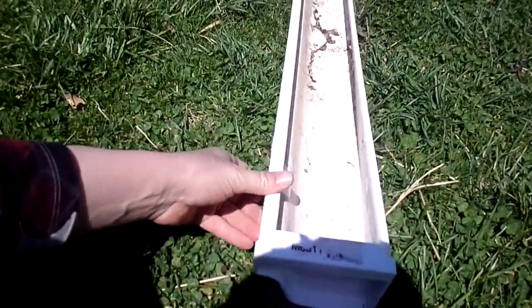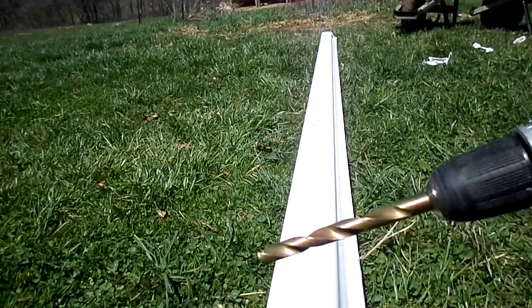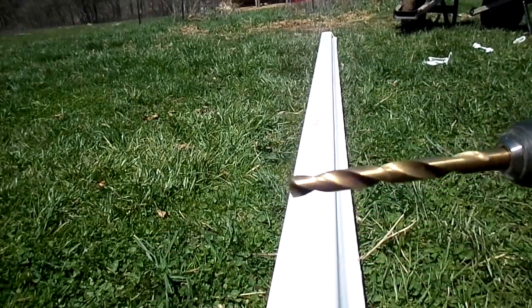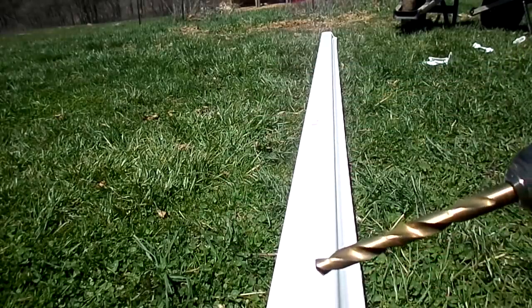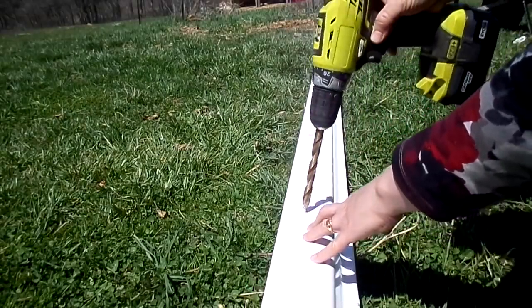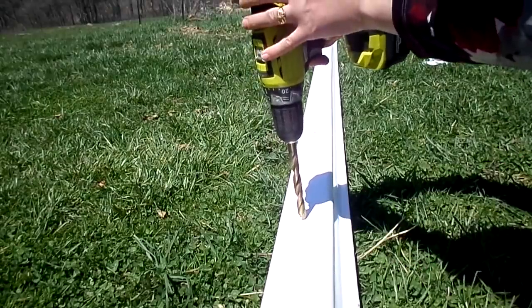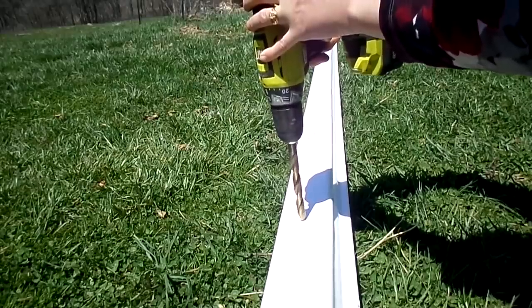Now you've got to put the drain holes in the bottom. I flipped it over and I've got a drill with a fairly large drill bit — this one is 13/64, but any size will do as long as it leaves at least about a pinky-size hole. For every about a foot you're gonna put a hole, so just go all the way down doing that — one hole every foot.